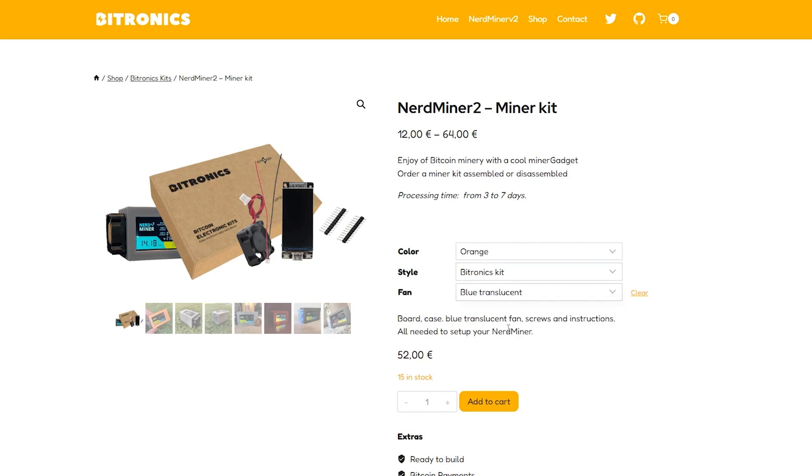They have standard black and translucent blue. When I ordered it, it took about two and a half weeks to get here — I'm in Canada. I had to pay shipping which was an additional $30, and then there was duty of about $20. So consider that by the time you get the device in hand, it's just under $100. If you're interested, you don't have to buy it from the site — you can get it on AliExpress and Amazon. I'll put some links in the description below.